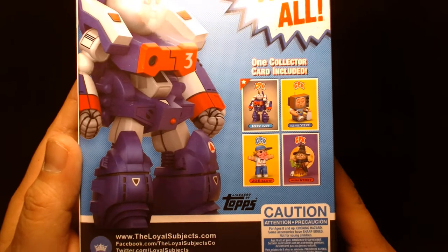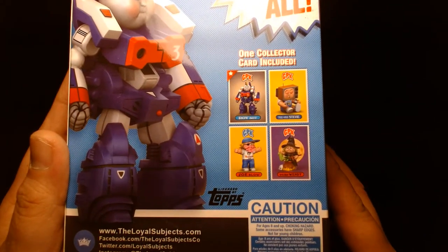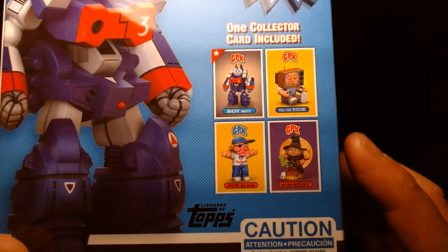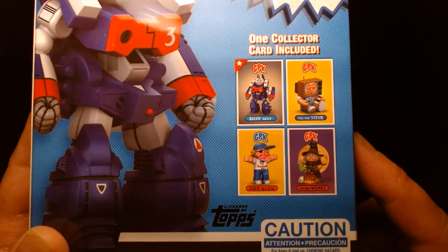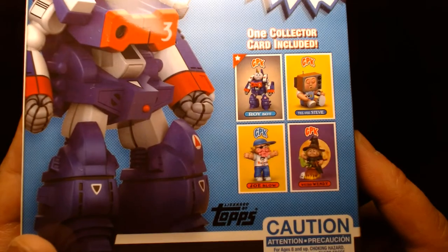Here are some of the other figures in the wave: TV Steve, Joe Blow, and Weird Wendy. Back in the 80s, Garbage Pail Kids were trading cards you'd buy in a pack at your local 7-Eleven, and you'd get these weird characters.